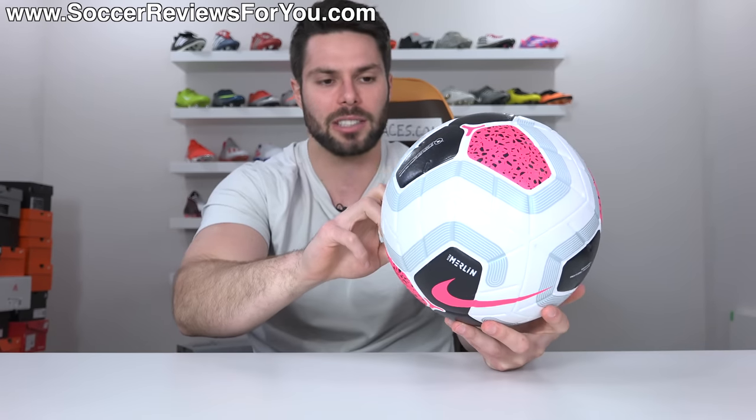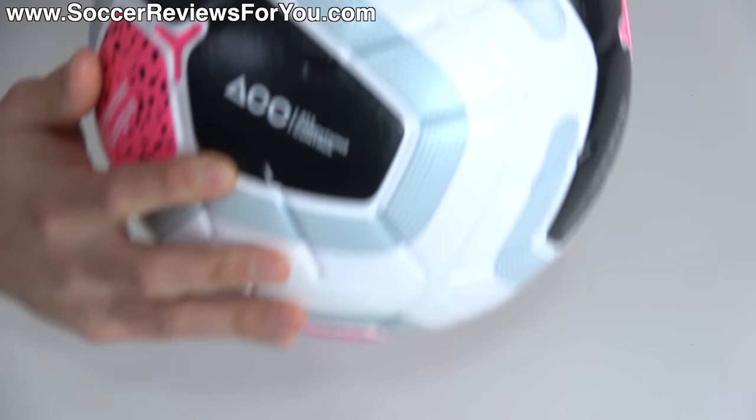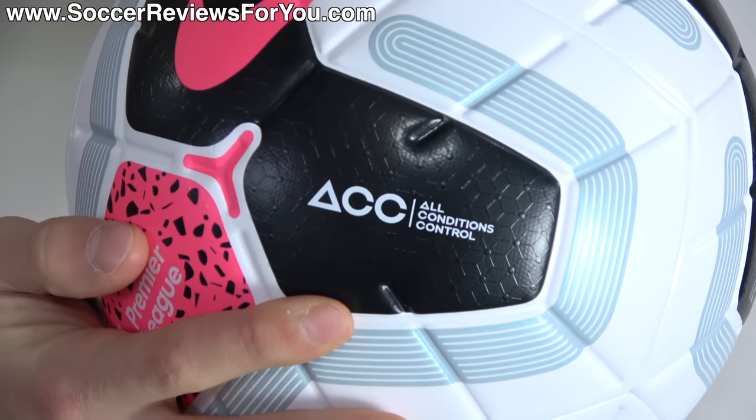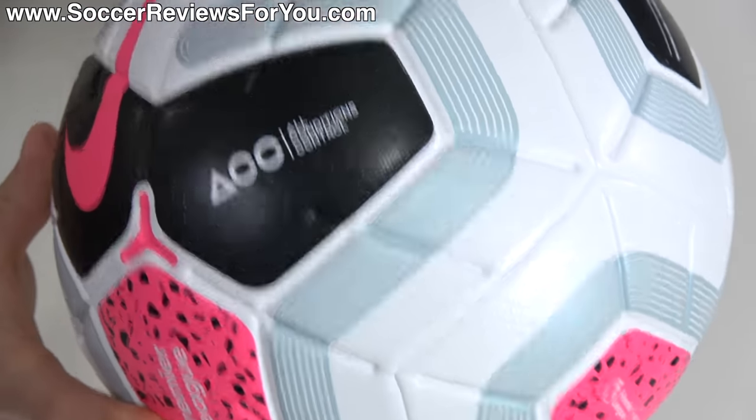And then of course, most importantly, we must not forget — it does feature ACC all conditions control, which is something that is obviously very prominent on top end Nike football boots. They have now put it on match balls. They had it last season and it's really not something that you're going to notice.